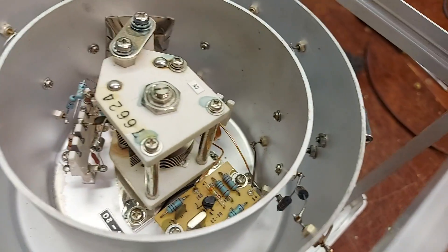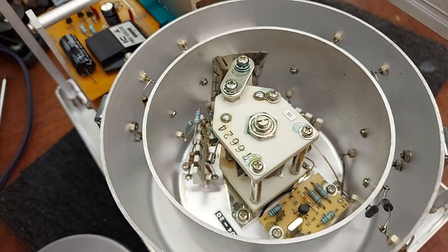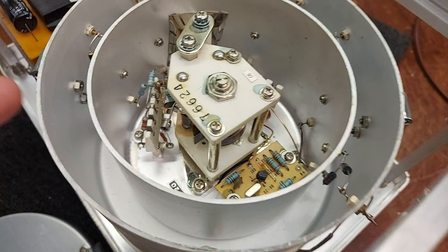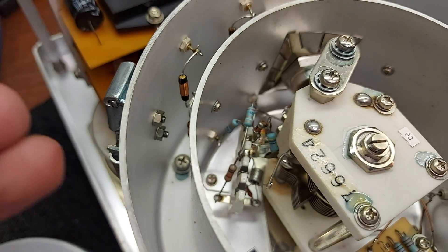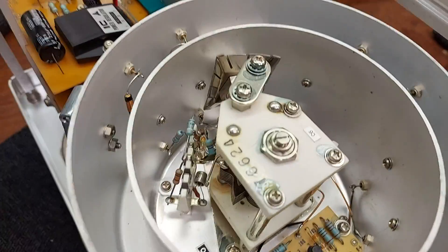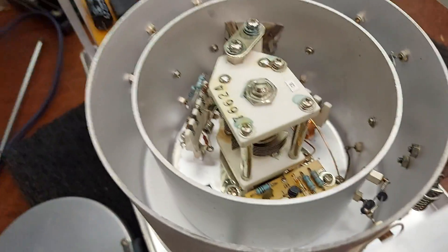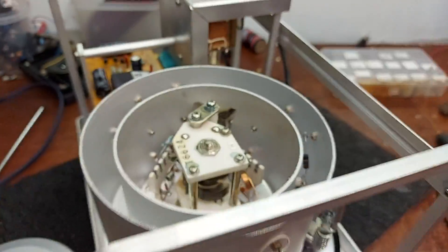And it's like a Russian doll — there's an inner screening can in here. Look at that — I'm probably the first person to open that since it came off the production line in Japan 40-odd years ago. The aluminium looks about 2mm thick. She's well screened — no RF leaking out of there. Incredible.